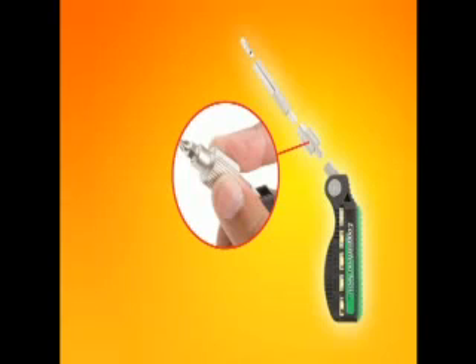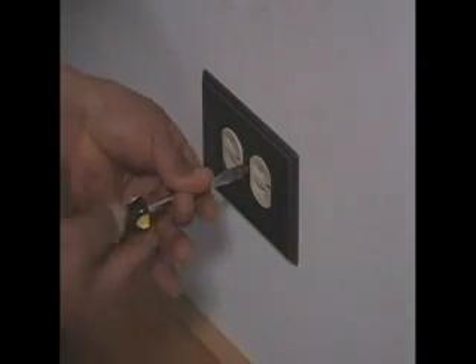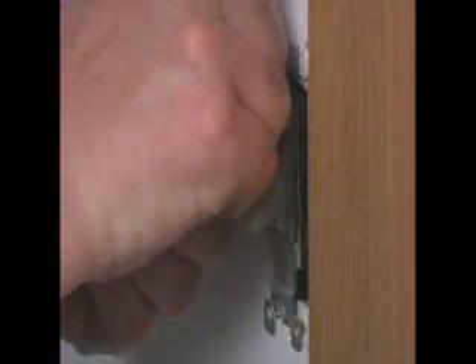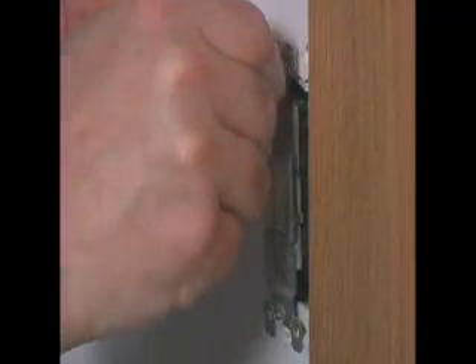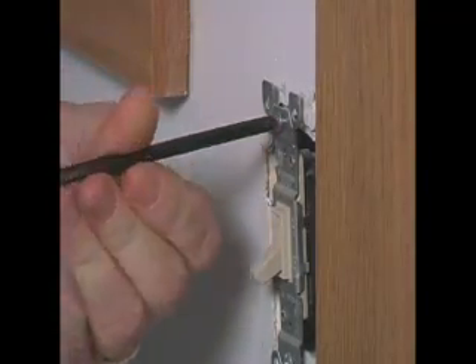This brings us to our next BitDoctor innovation: the freewheeling ratchet. To create a new screwdriver system, we studied how users normally use screwdrivers. Typically, a user will take the screw and start with their thumb and forefinger and turn it in until it is finger tight.